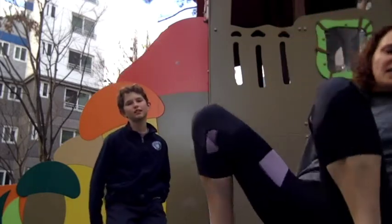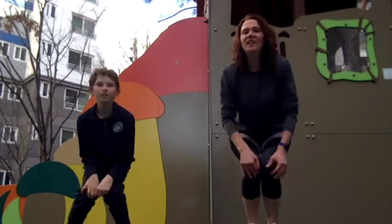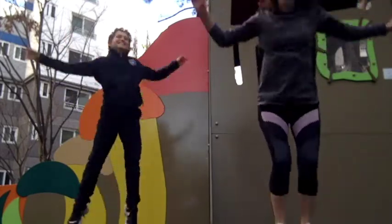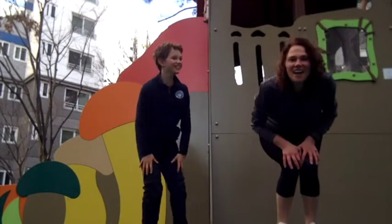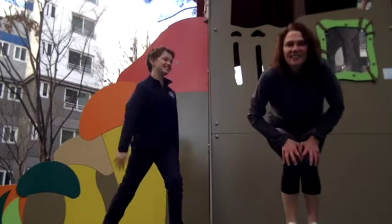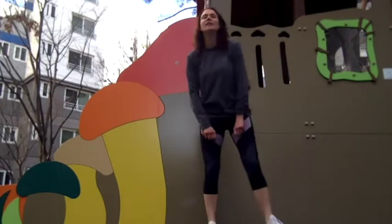Last one we're going to do — it's a starfish jump. You're going to start crouched down like this, and you're going to jump up like a starfish and come back down. Ready? Here we go. Oh no, you're going to hit me. Thirteen. I feel like I'm in a musical, just jumping around with joy. Try one more. Done. I think I'm at 22.